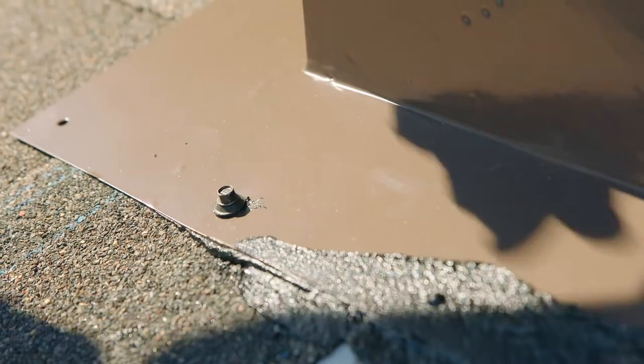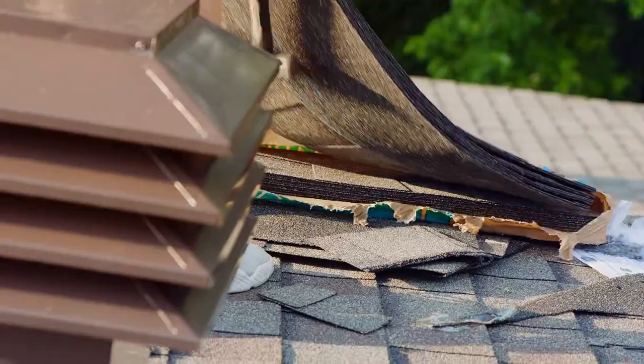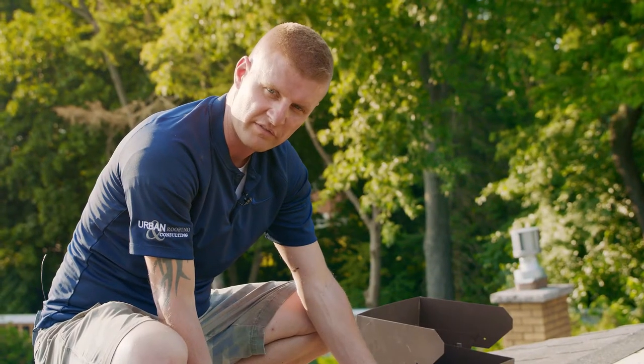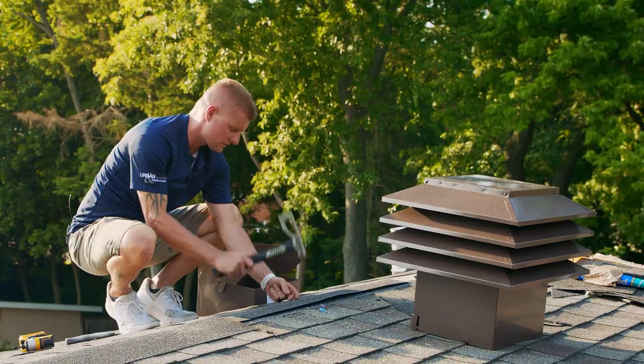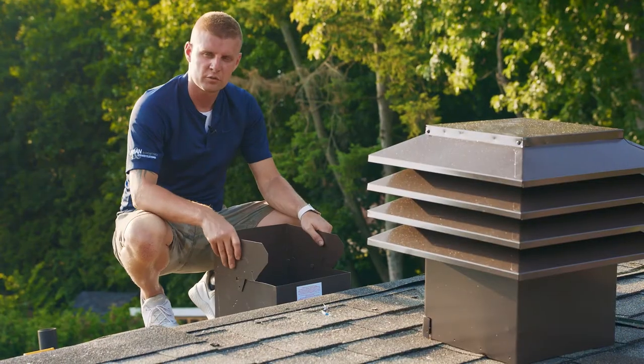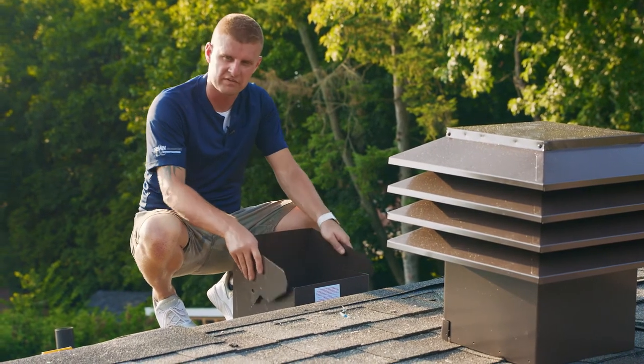With the rubberized cement now troweled smooth, you can use neoprene-washered wood grip screws to secure the base. Now install the shingles around the flange. If the roof slope is above 6/12, Ventilation Maximum has designed the flange to be flexible.